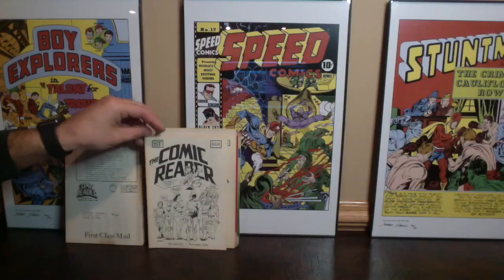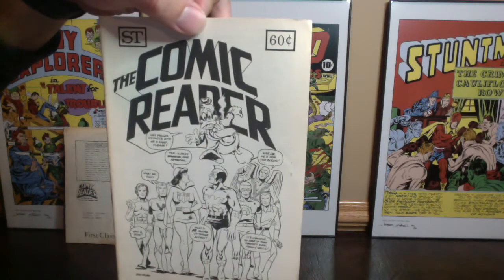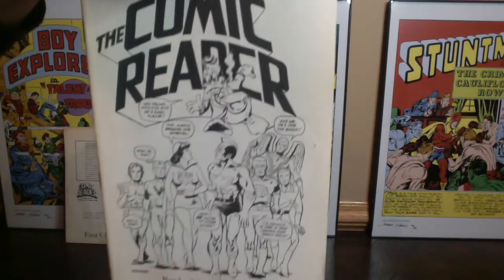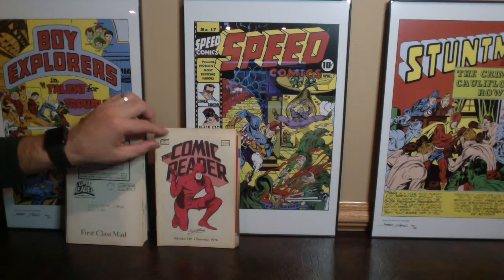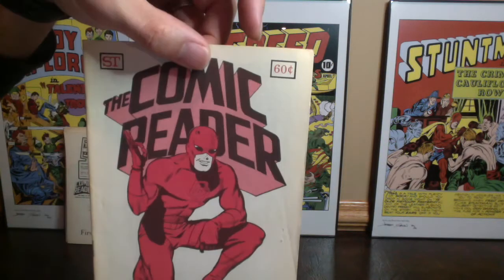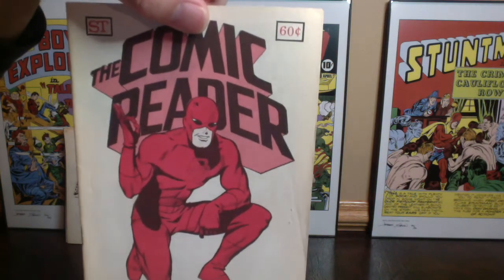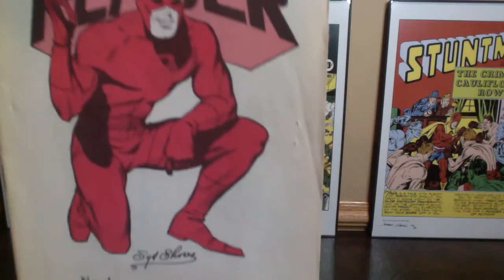Not super familiar with this artist, Mike Turfenbacher — November 1976, number 137. Extremely cool Sid Shores cover — awesome Daredevil, really, really cool, I like this one a lot. This is December 1976, number 138. Really, really awesome Sid Shores cover — this is the preview appearance of Black Lightning. Trevor Von Eden and Joe Orlando cover. In high grade this is around $65 to $70; in mid-grade around $12 to $15.